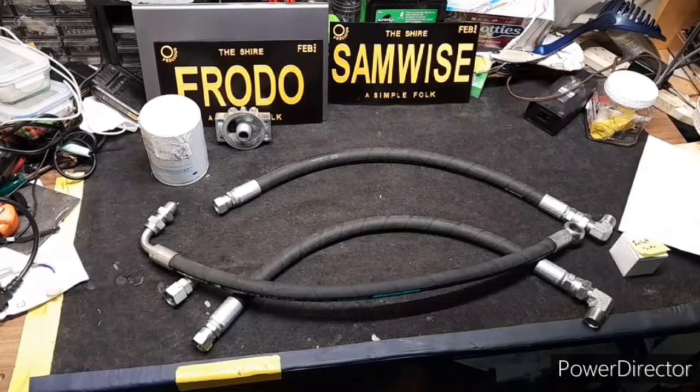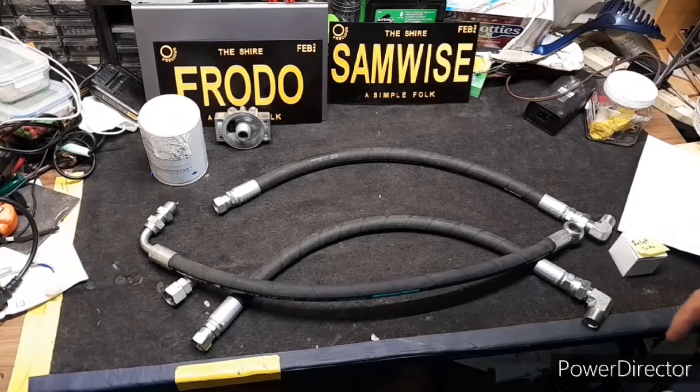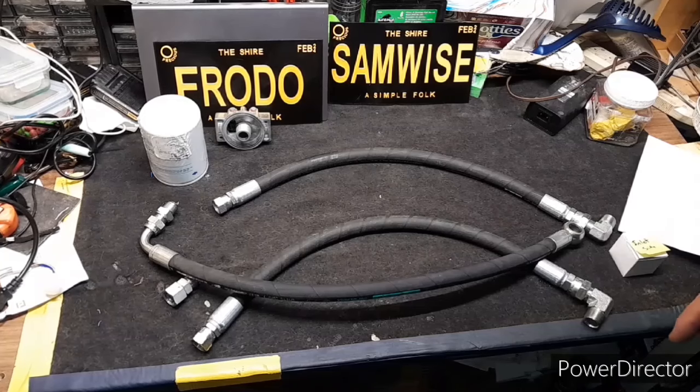Hello YouTube, this is You Could Do It Dave. I'm in the process of hooking up a hydraulic oil filter inline on my mini excavator.